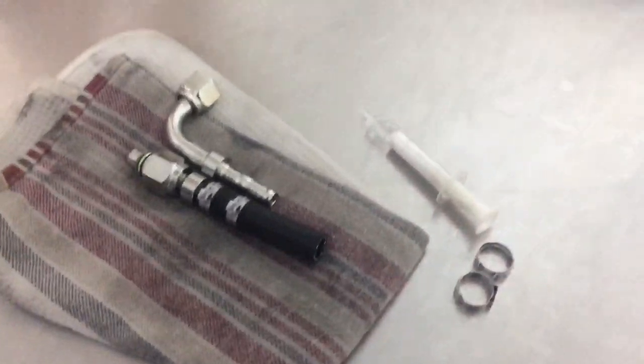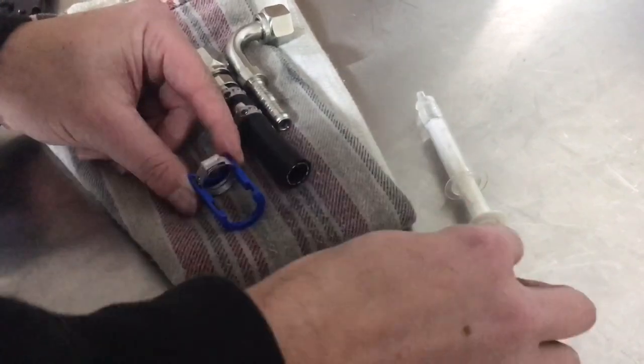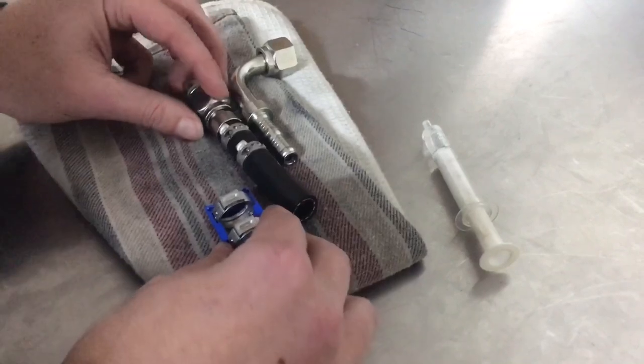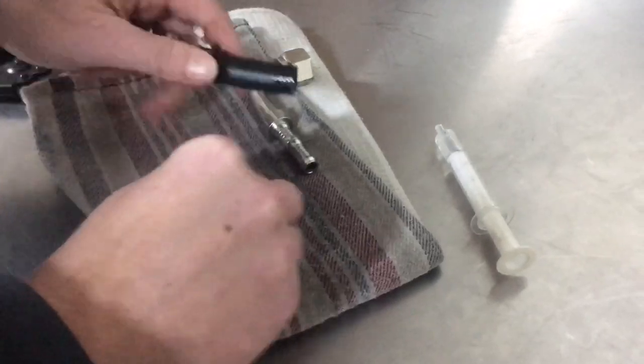Now we'll go ahead and do the next one. When you're doing this on the car, you don't necessarily need to use the PAG oil, but it does make it a bit easier. We'll shove this fitting in without any PAG oil to show how it's done. Lining the clips again.